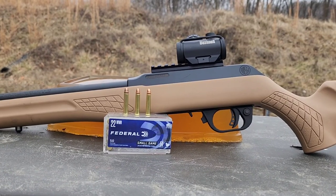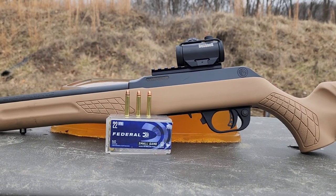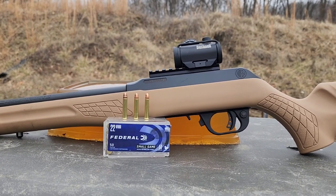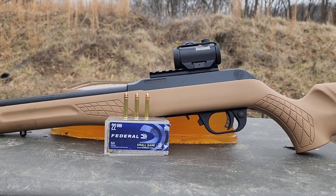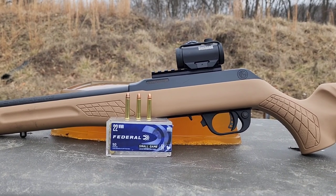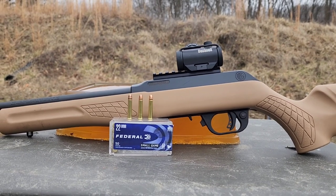Alright, I got another .22 WMR, .22 Magnum ballistics gel test for you here today. Over the past year and a half or so, I've done quite a bit of .22 Magnum and .17 HMR, and for that matter, .22 Long Rifle gel tests on the channel.